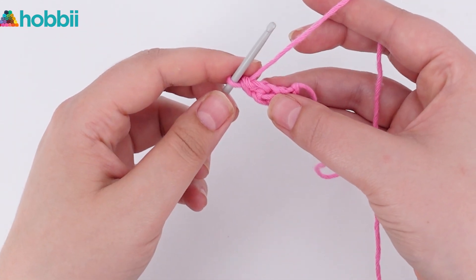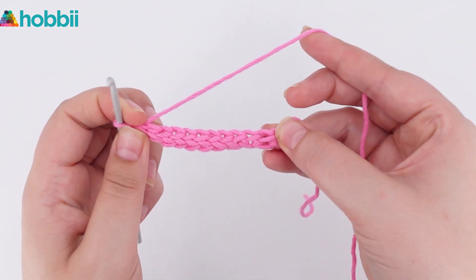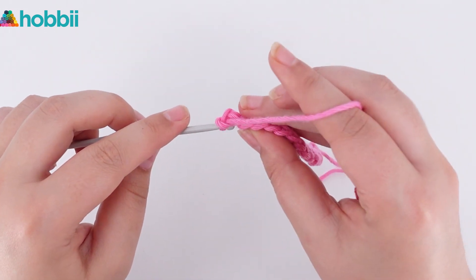You just continue doing these 2 steps. Once you reach the end, you simply turn your work and chain 1. Now you can continue crocheting row 2 as you normally would.